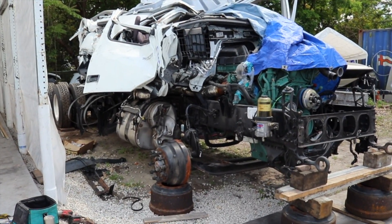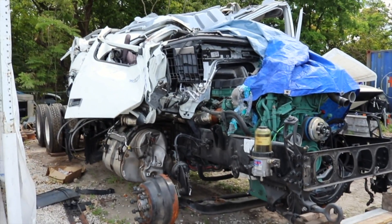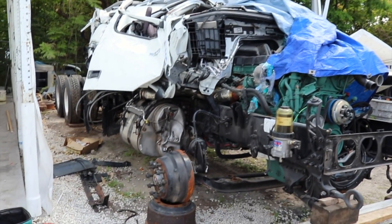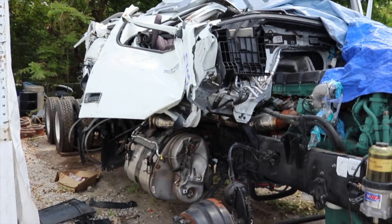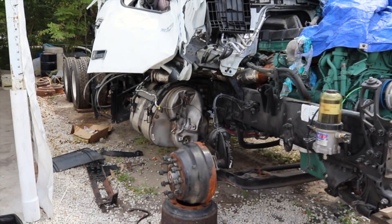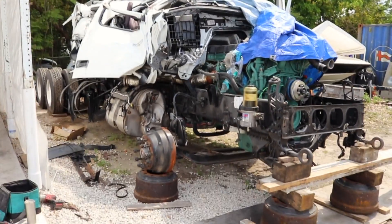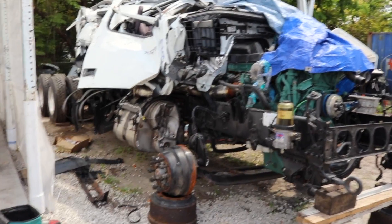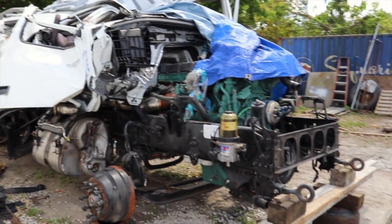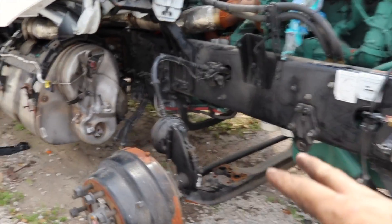What's up guys, welcome back. My name is Rusty, welcome back to another video of this semi truck rebuild. This is my 2019 Volvo semi truck, this is part six. If you guys did not watch any other parts of this rebuild, I advise you to go back and rewatch everything part one through five — it describes how I got it from Copart and how it looked.